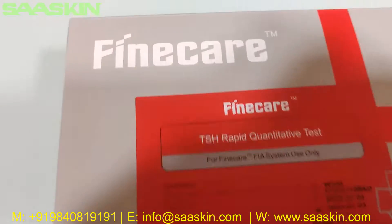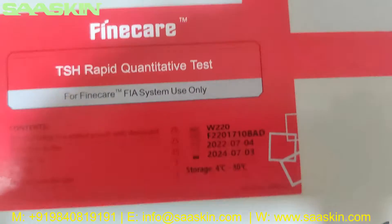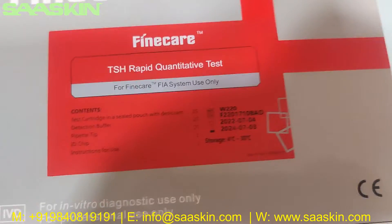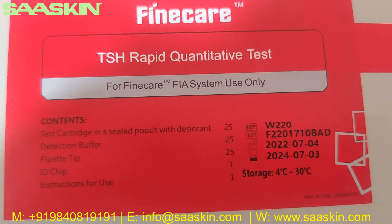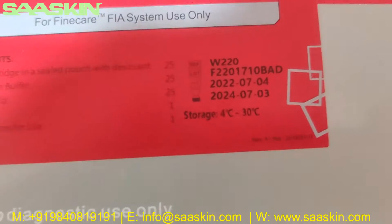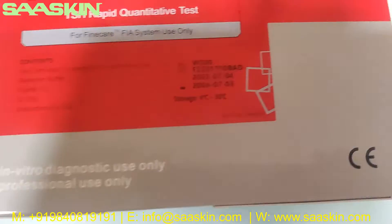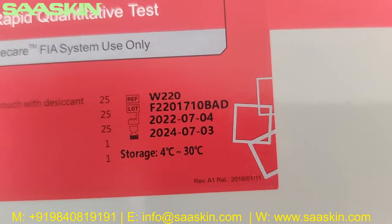Hello everybody, today we're going to see the unboxing of the Finecare TSH Rapid Quantitative Test. This is a 25-test kit box, and it can be used along with the Finecare meter system only. It's a CE IVD certified product, and you can see the reference part number and the lot number on the box.